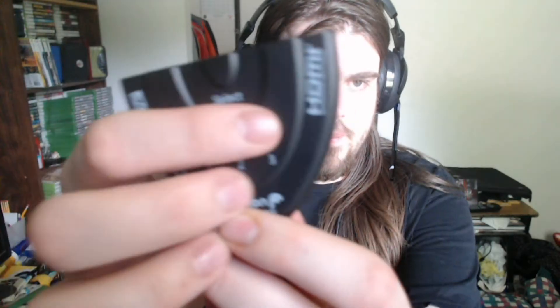We're gonna just open it, take it out and see. It has one, two, three inputs and a button.